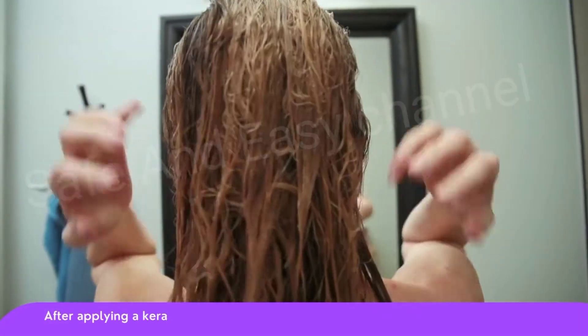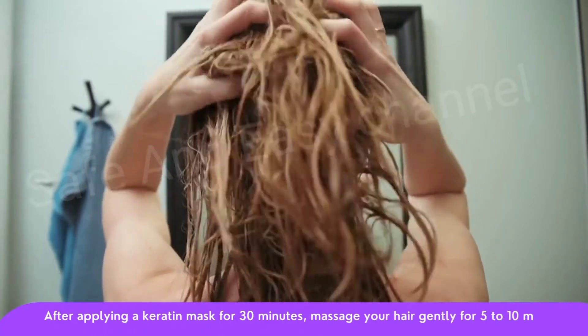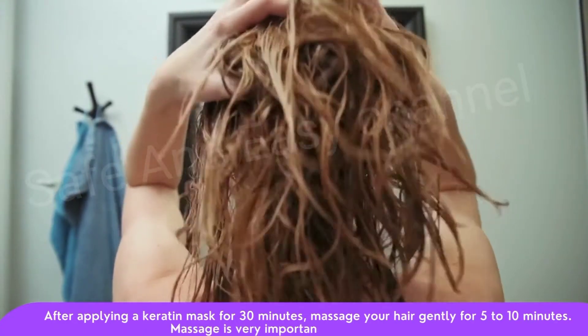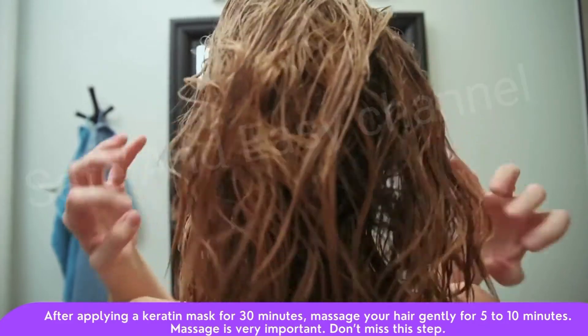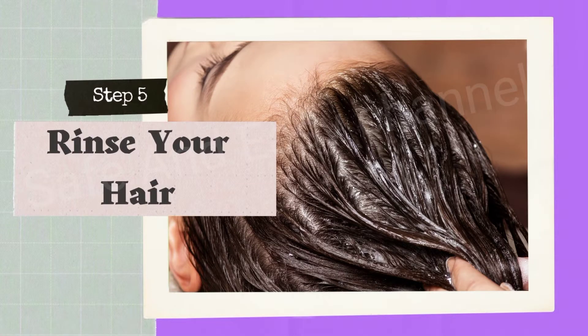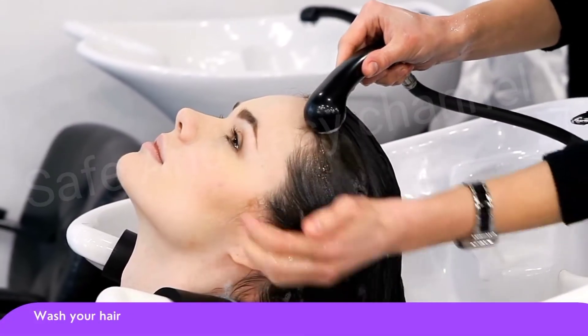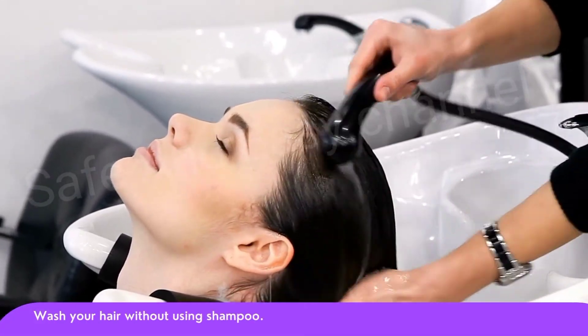Step number four: massage your head. After applying the keratin mask for 30 minutes, massage your hair gently for 5 to 10 minutes. Massage is very important — don't miss this step.